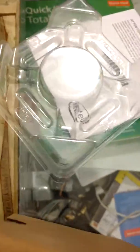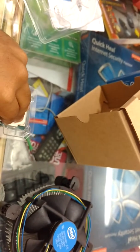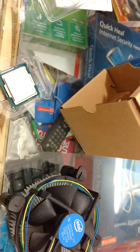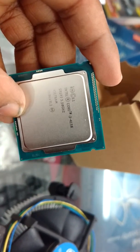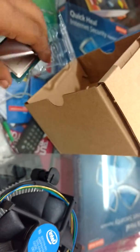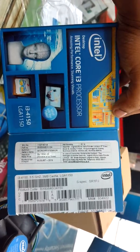Let me take it out — it comes in quite cool packaging. Here is the processor. If you have any questions regarding this video, leave me your comment and I will get back to you as soon as possible.